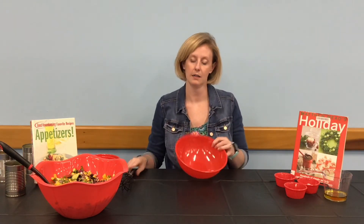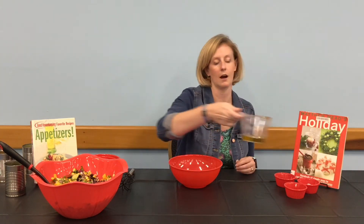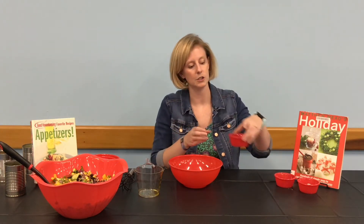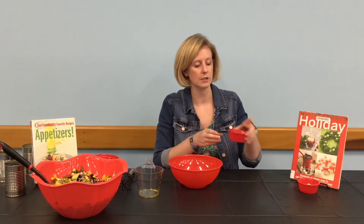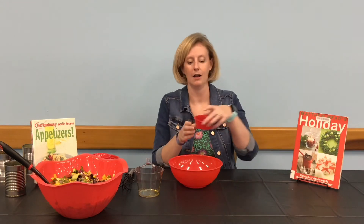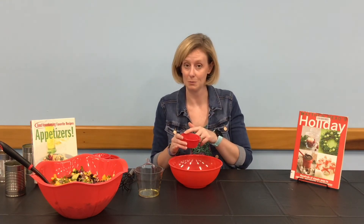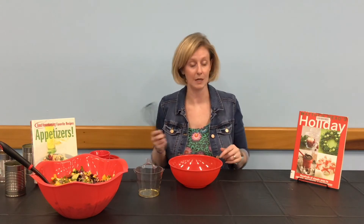Next, we're going to take our smaller mixing bowl and make the dressing for our cowboy caviar. We're going to start with our one-third cup of olive oil. We're going to add our two tablespoons of red wine vinegar and our two tablespoons of lime juice. Then all of our seasonings: one teaspoon of sugar, half a teaspoon of salt, half a teaspoon of pepper, and one-fourth teaspoon of garlic powder. We're going to whisk that all together.